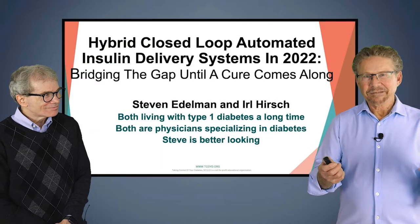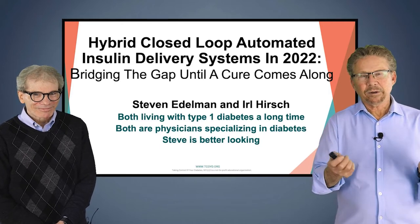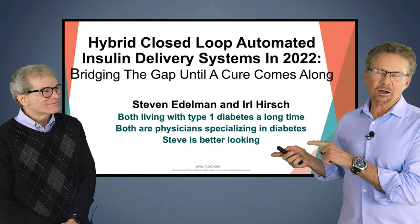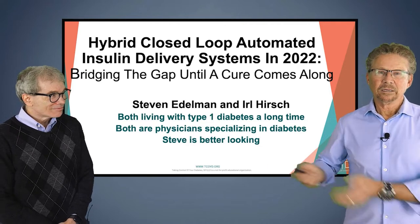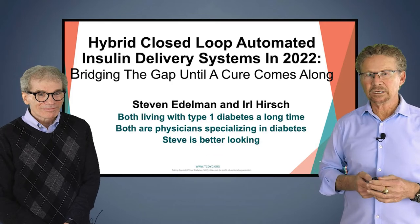Hello everyone. Steve Edelman here. Most of you know me — I work at TCOYD and I'm also at the University of California San Diego. I'm here with my very good friend and colleague Dr. Earl Hirsch. Both of us have had type 1 diabetes for a long time. Dr. Hirsch is a professor at the University of Washington in Seattle.